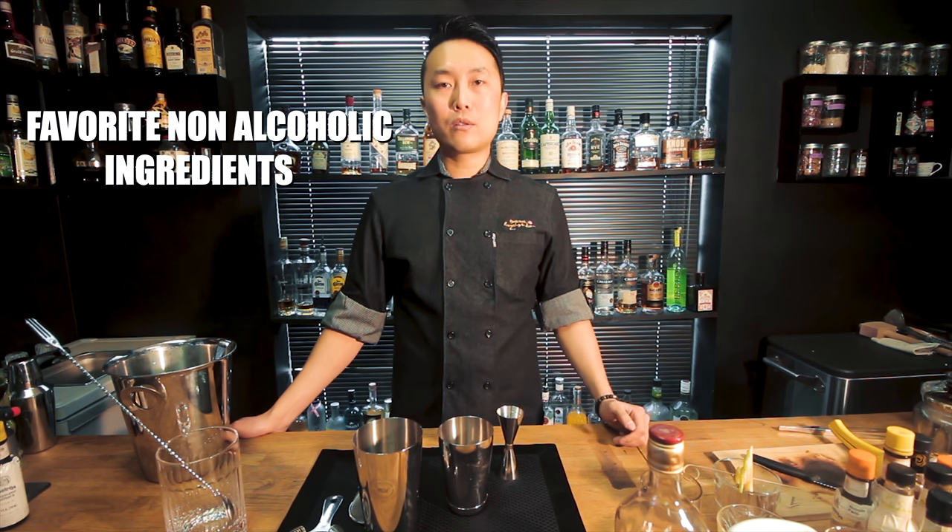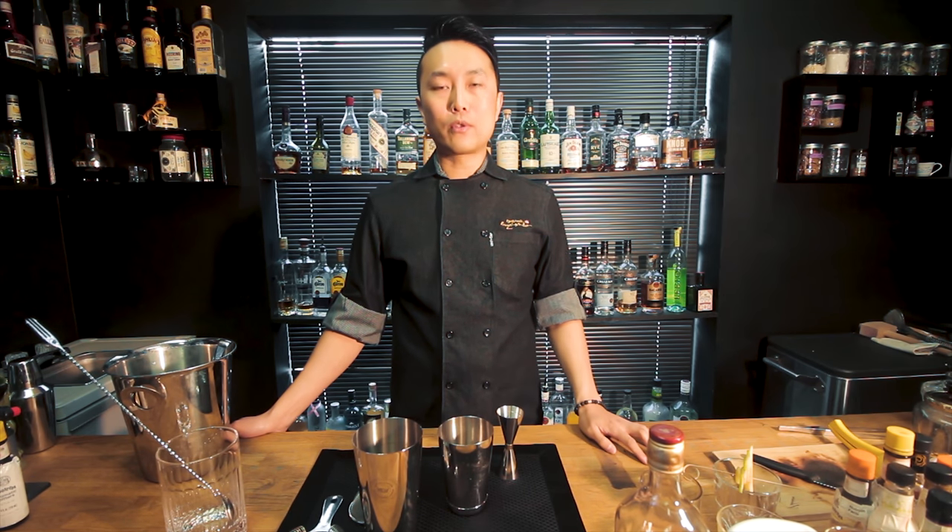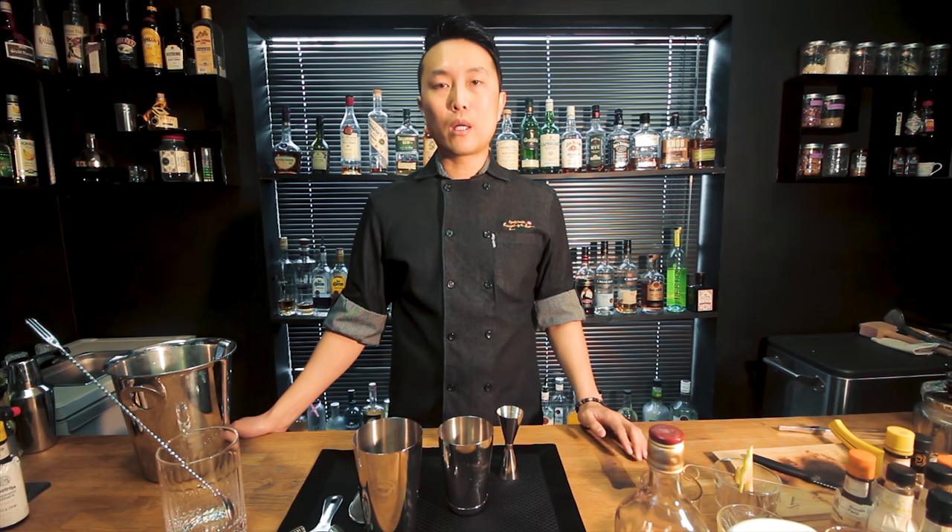My favorite non-alcoholic ingredients are lots of different citrus fruits and different fruits I've never used before, and also a lot of greens like beets, kale, spinach, and wheatgrass — a lot of healthy ones, because right now I'm focusing on healthy or low-alcohol drinks. That's my favorite ingredient so far.